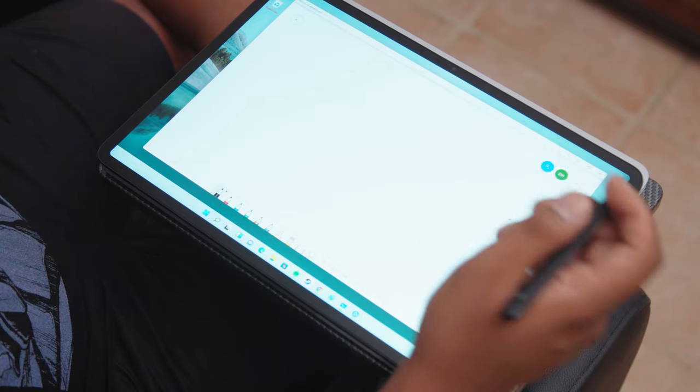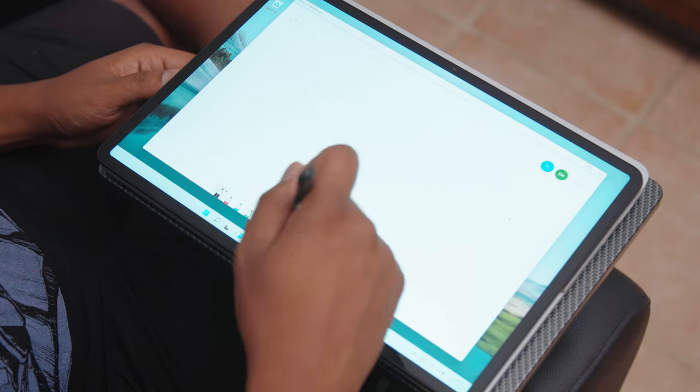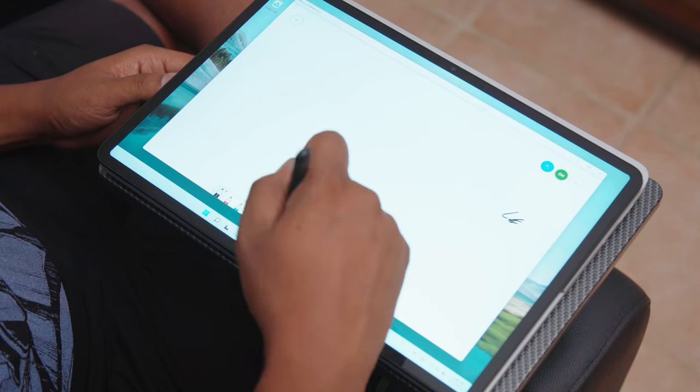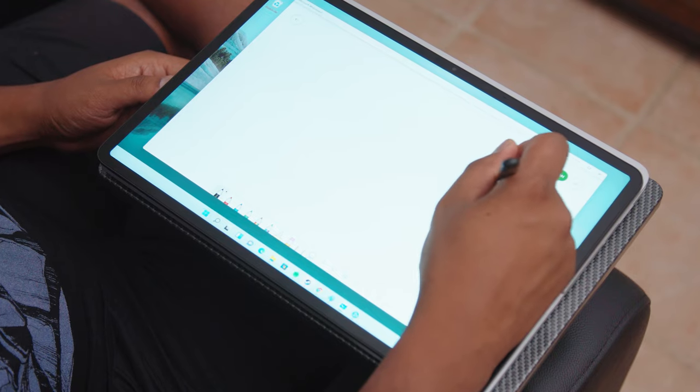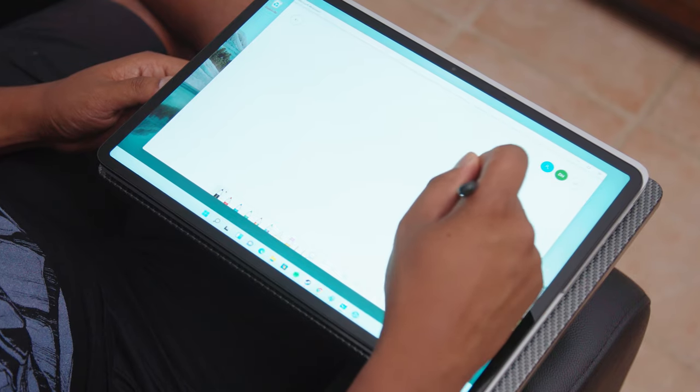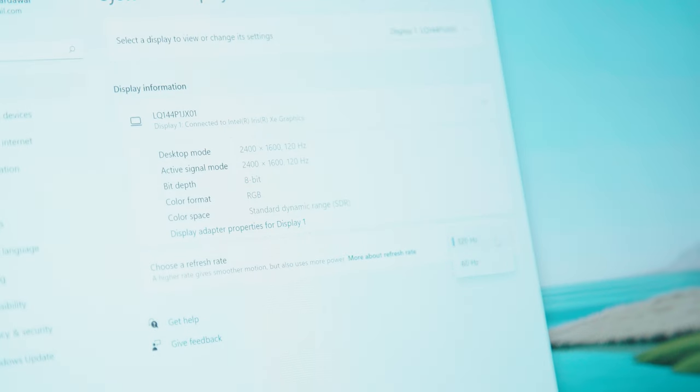The star of this notebook, like most Surface laptops, is really the screen. It's 14.4 inches across and a bit sharper than 1440p, with a 2400 by 1600 resolution. Notably, it's one of the first productivity PCs with a 120-hertz refresh rate — something Microsoft also brought to the Surface Pro 8, and just a really unique thing to see on a PC.